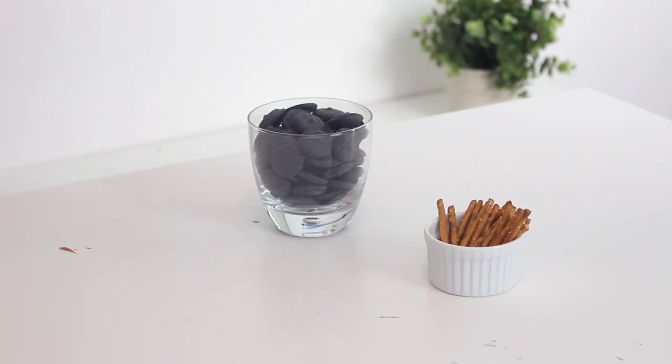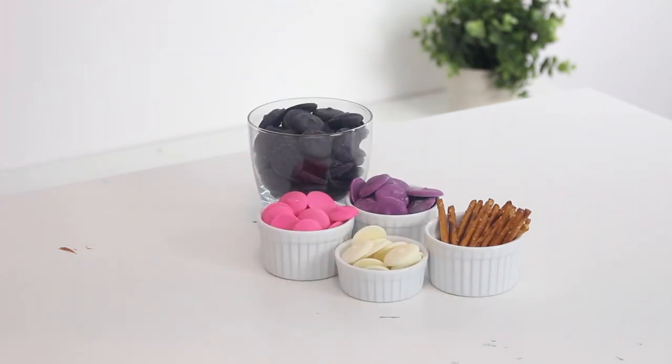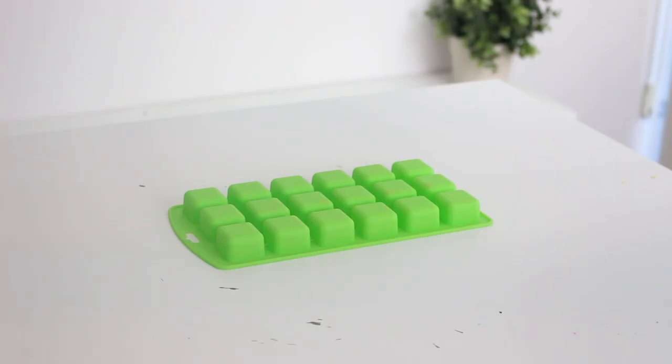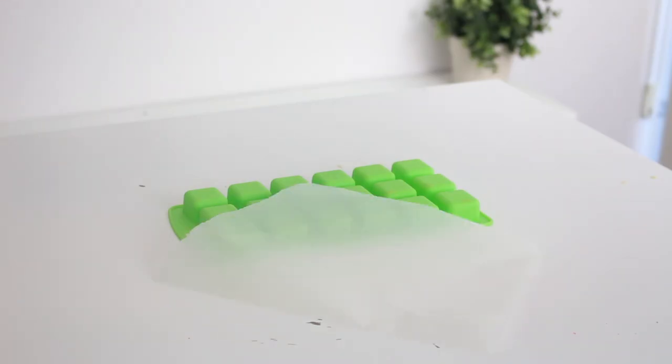You're gonna need some black, purple, pink, and white candy melts and some pretzel sticks. You'll also need some yellow flower candies, some strawberry gummies, some purple mushroom gummies, blue gummies, and green leaf gummies. You'll also need a small silicone mold, a couple sheets of parchment paper, an egg-shaped chocolate mold, and some ribbon.